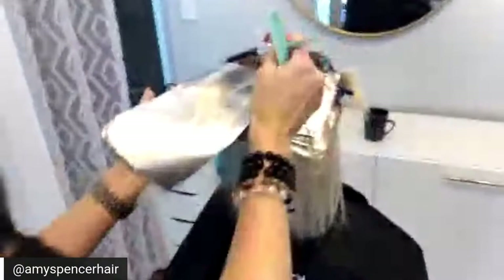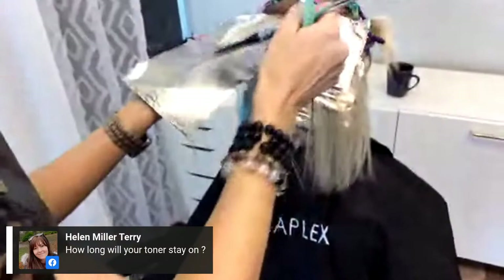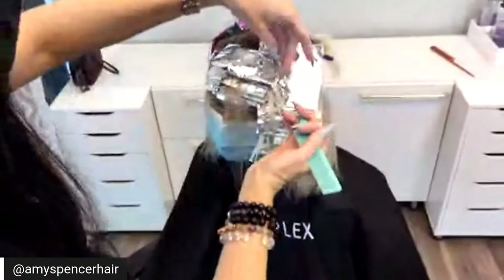Even though her hair is fine, Olaplex works well for it. How long will the toner stay on? 12 to 20 minutes on towel-dried hair.